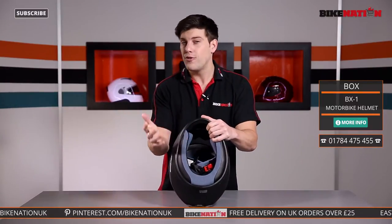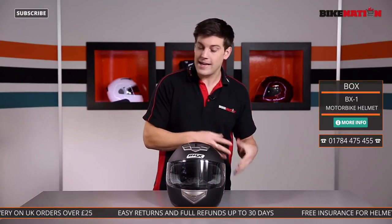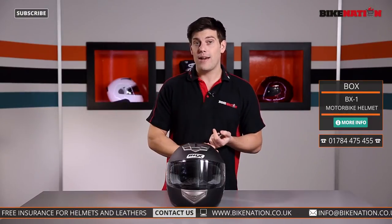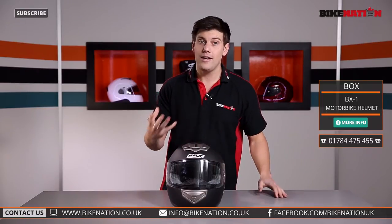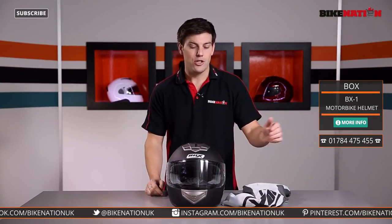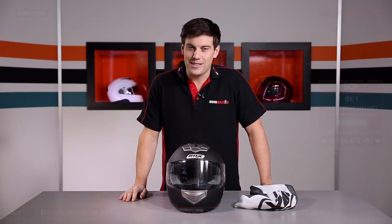A few reviews online will tell you that there is slightly more wind noise with this helmet, but if you think about the price you're paying it's not surprising some people are going to find faults. It is a lovely helmet — absolutely fantastic, very comfortable, very functional too. Make sure you have a look at the sizing guide and give the Bike Nation team a call if you have any questions. Any orders of £25 or more get free delivery, and the helmet also comes with one of these lovely little bags so you can store it away and it won't get scratched on your shelf. Make sure you subscribe to the Bike Nation channel — you can find us on Facebook, Twitter, and other social media too. Until next time, thanks for watching.